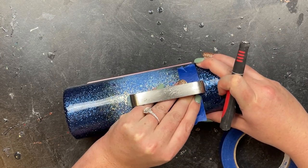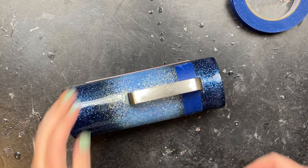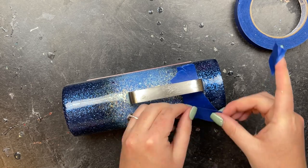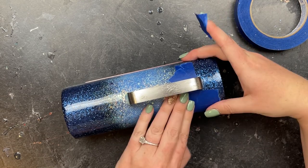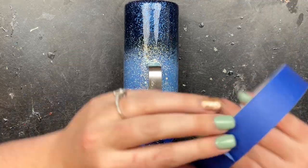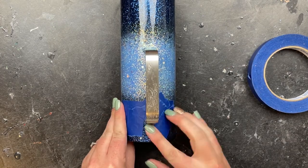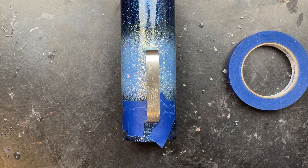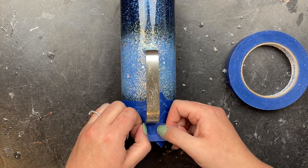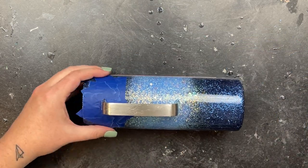Once that was done I let it fully dry, then it was time to tape off both around the top and the bottom of this handle. The reason why is because I wanted to do a bright white handle and I did not want to get any of that white paint on the amazing ombre. So I'm just taking little pieces of painters tape and taping off the base of the handle at the top and the bottom, protecting the surface we just created.